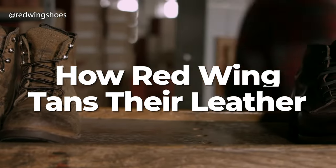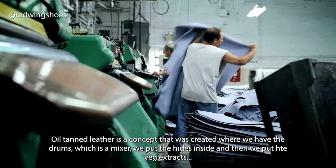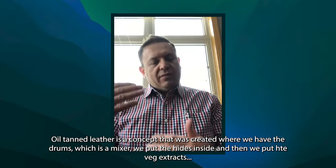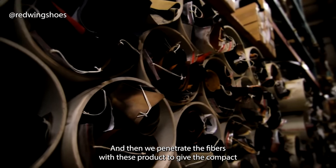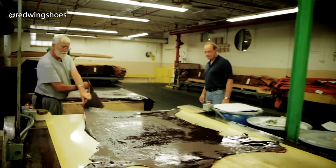So let's talk about tanning — how is Red Wing's leather tanned? You might be familiar with the term oil tanning, but some leather workers consider this a bit of a misnomer, because leather is either vegetable tanned, chrome tanned, or a combination of the two. So what is oil-tanned leather? The oil-tanned leather is a concept where we use drums — a mixer — we put the hides inside, then we put veggie extracts from different trees that we import from South America or Italy, and we penetrate the fibers with these products to give the leather a compact fiber structure, then we put oils into the leather.